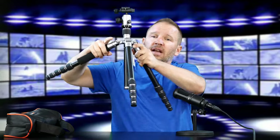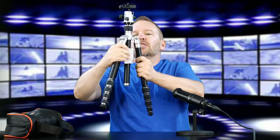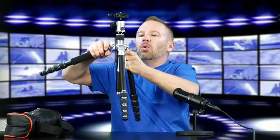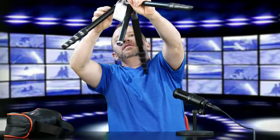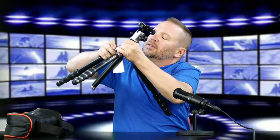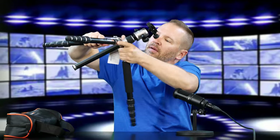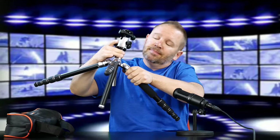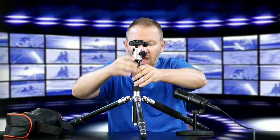Each of these legs has little click locks with various positions — the first position is right there. Then you can pull out the locks and raise this to quite a low height for getting really low to the ground. It's very easy to maneuver these legs, though it's hard to demo at a table rather than in a real-world situation. But you can see you can get this thing pretty low to the ground.